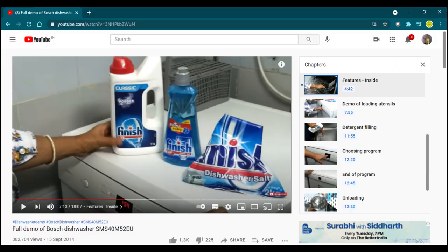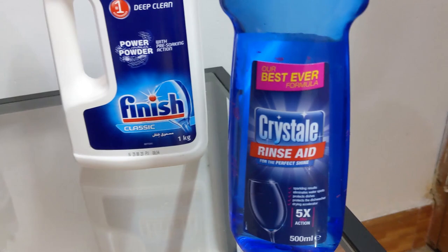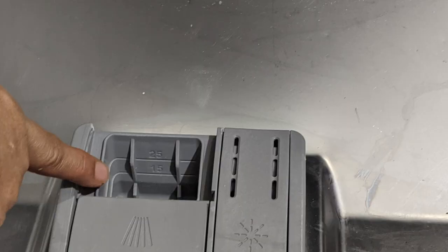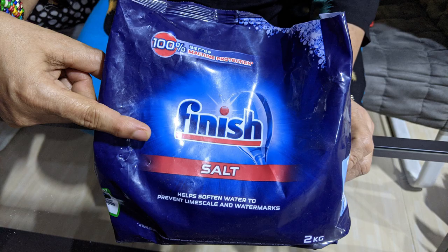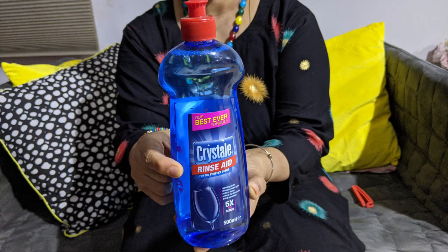Now I will explain each item in detail. Though I have explained this in my very first dishwasher video which I posted almost 7 years back, I still thought I will cover this here as it is relevant to this video and also helpful for people who are new to dishwashers. So, this is the detergent powder and this is put into this compartment in the dishwasher. This is the main consumable that is used for cleaning the dishes.